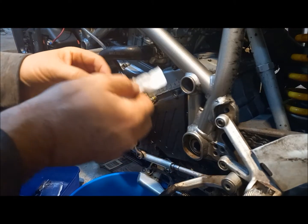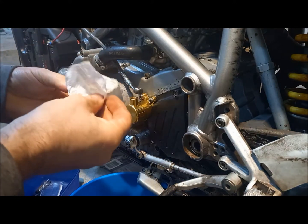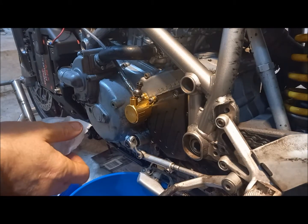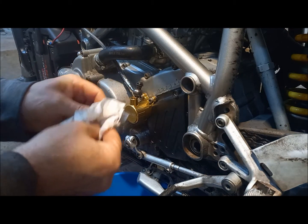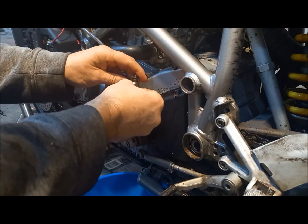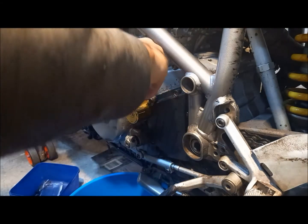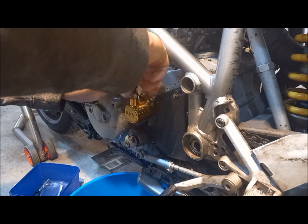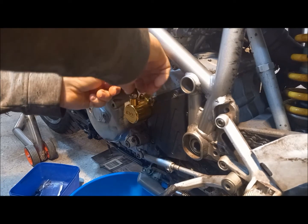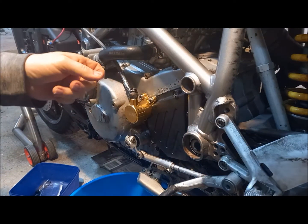You could, if you wanted to, change the washers, but I won't bother because I might be pulling this off again later. I'm going to go in first. All right, let's make sure it's set in a nice spot.